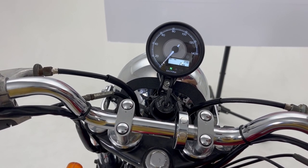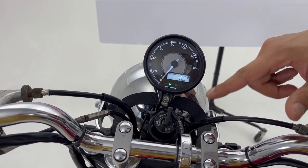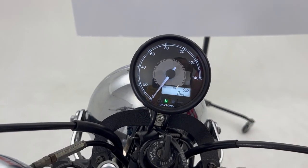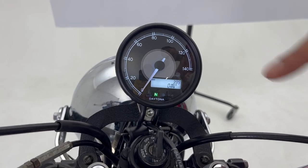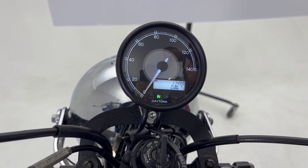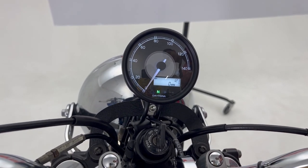Let's go over the functions. The first function is the odometer, followed by Trip 1 and Trip 2 display. It can also show you the max speed, max RPM, and there is a voltmeter option to check your battery.